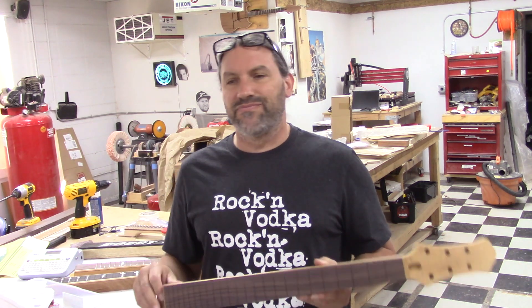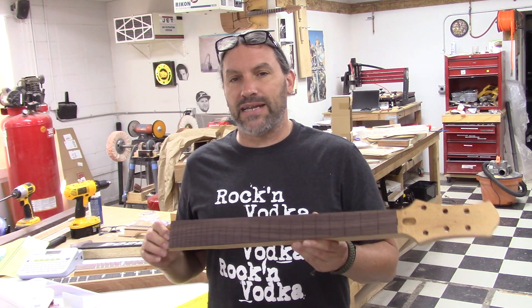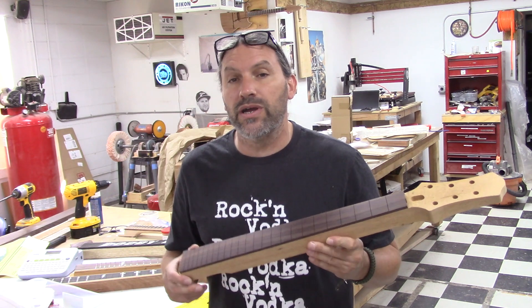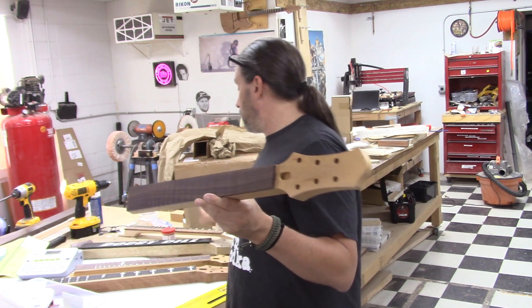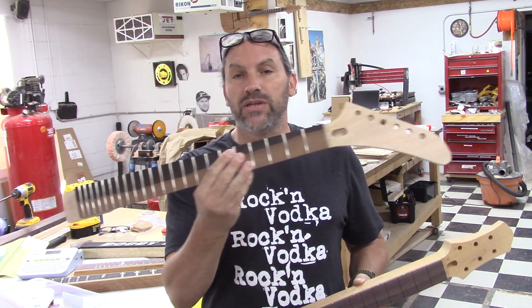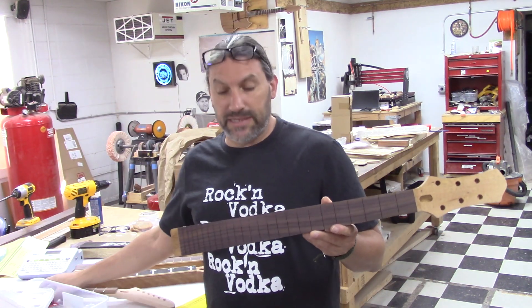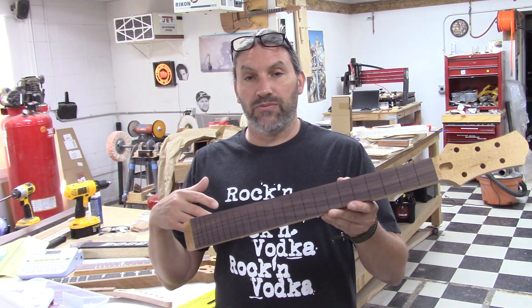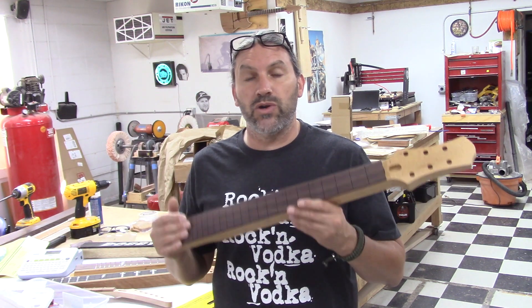Brandon and I started making this video and it was just supposed to be kind of a regular old video, but then I thought this is a great time to deep dive into some stuff we haven't had a chance to cover and show you guys how we make necks for our set neck guitars like the Challenger, or if you wanted to do an Explorer — it's all the same. We're going to show you everything from raw wood to a ready-to-glue-up neck.